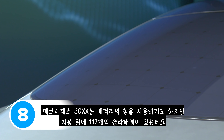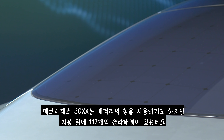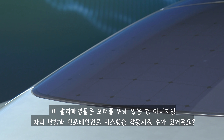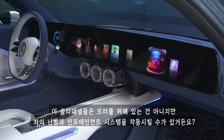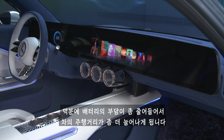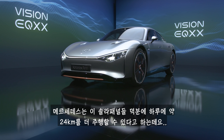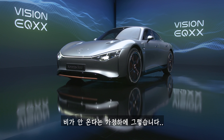The Mercedes EQXX isn't just battery-powered — it also has 117 roof-mounted solar panels. These aren't there to drive the motor, but they can power the car's heating and infotainment systems, taking some strain off the main battery and boosting range. Mercedes reckons these solar panels can give you about 15 miles of extra range per day, so long as it doesn't rain.